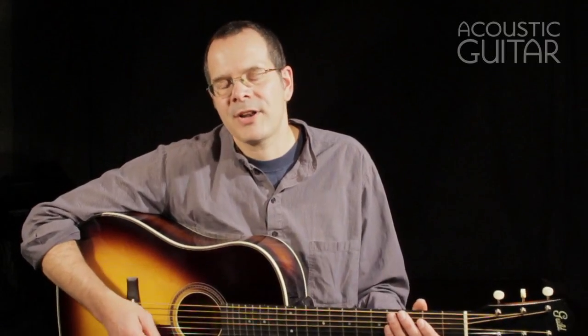Hello, I'm Teja Gurken, one of the contributing editors to Acoustic Guitar, and I'm here with a very cool new Guild guitar from their Orpheum series. In particular, this guitar is called the Slope Shoulder 12-Fret Mahogany Dreadnought.